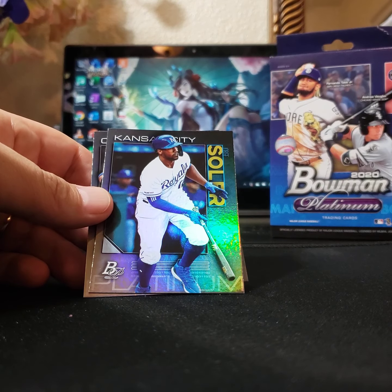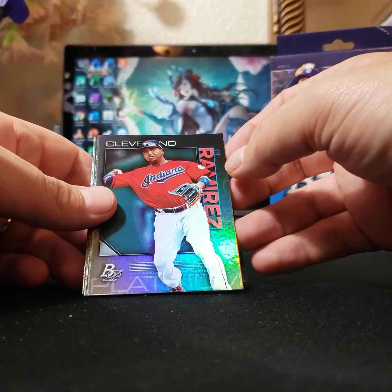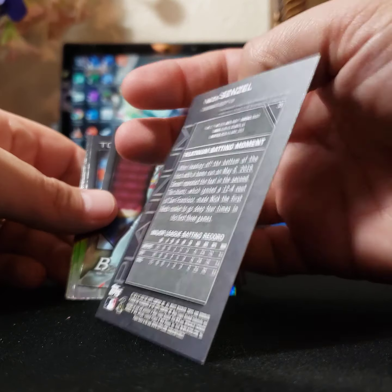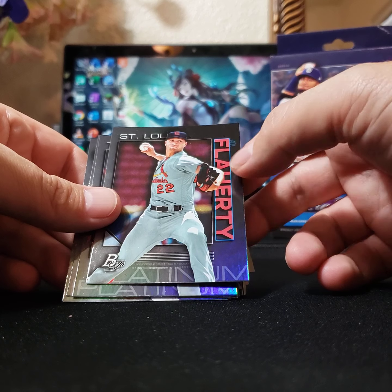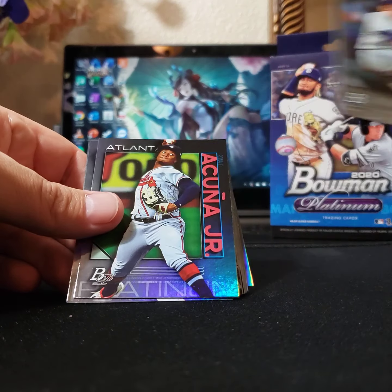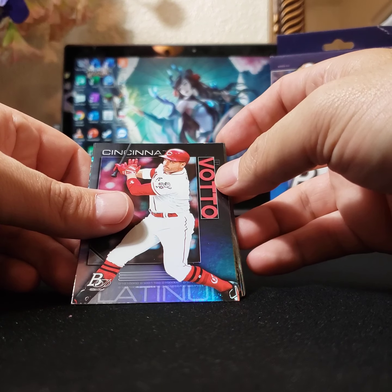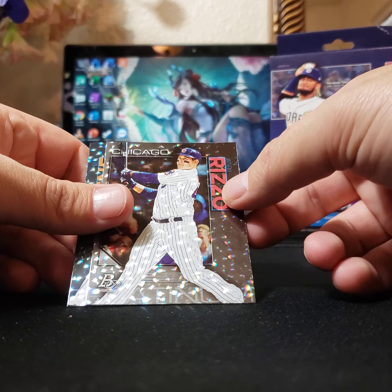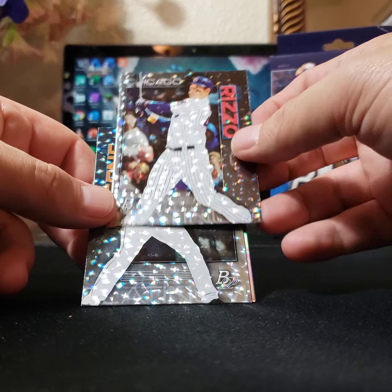These are riveting. George Soler. Jose Ramirez. Nick Senzel — beautiful cards. Jack Flaherty. Ryu — neat, Toronto. Acuña Jr. Rafael Devers. Joey Votto. Anthony Rizzo — and that is a nice looking one, like a reflective finish. Don't know if that's anything special, but it looks like we've got another one behind that.